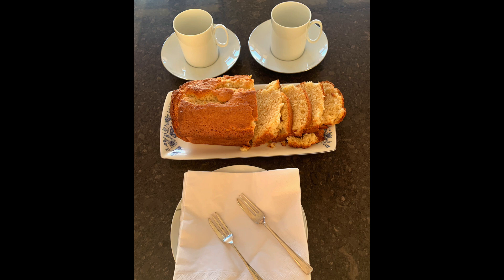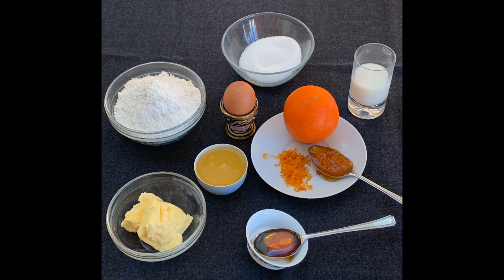It's called orange loaf cake. Here are the ingredients from the bottom: butter, flour, sugar, and then an egg, milk, juice and rind of an orange, honey and a little bit of orange marmalade.